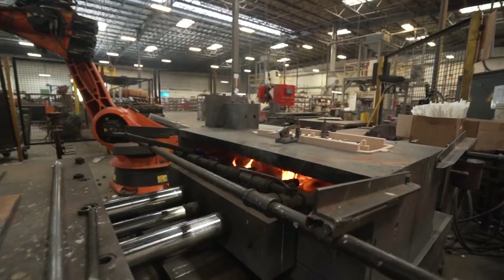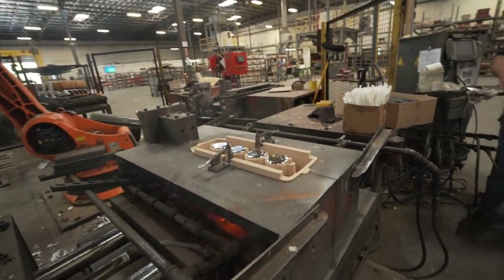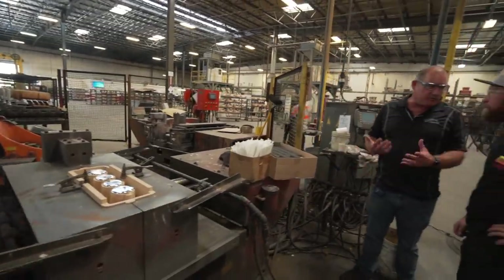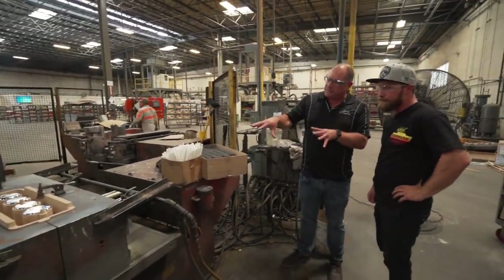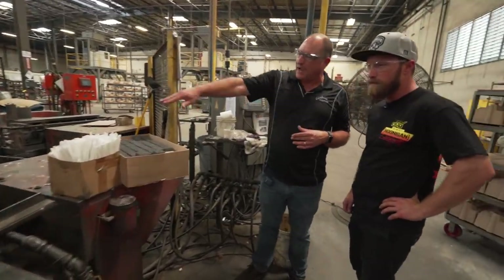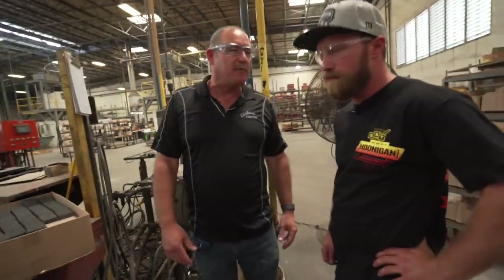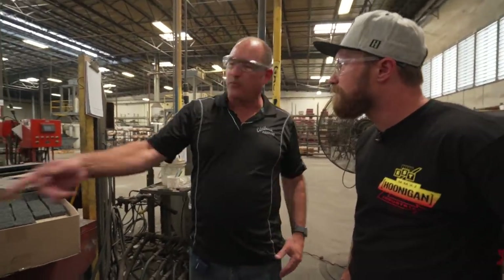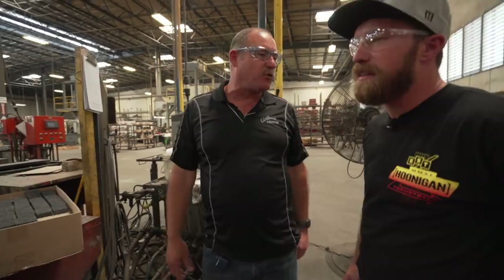The torches keep everything heated up on here — they basically keep the mold normalized and maintain temp. Every mold is different; it depends on how much heat the mold retains and the wall thicknesses. Those are on there to maintain the proper temp. If it gets too cold, obviously the metal won't run all the way through — it'll end up solidifying too quickly.